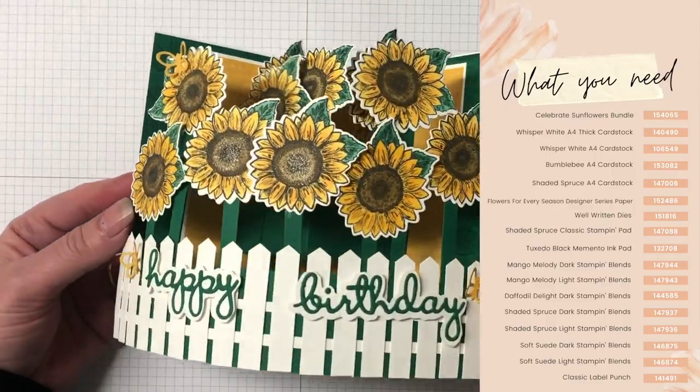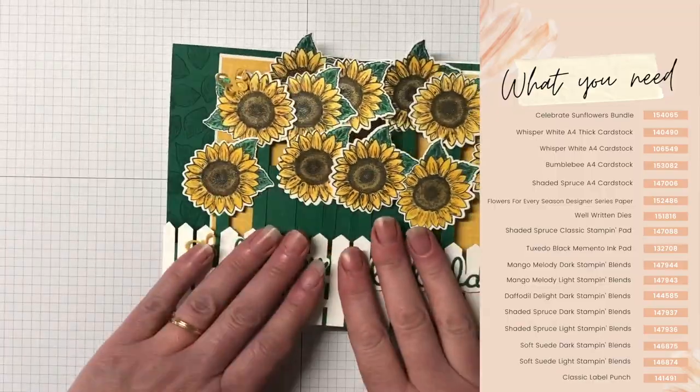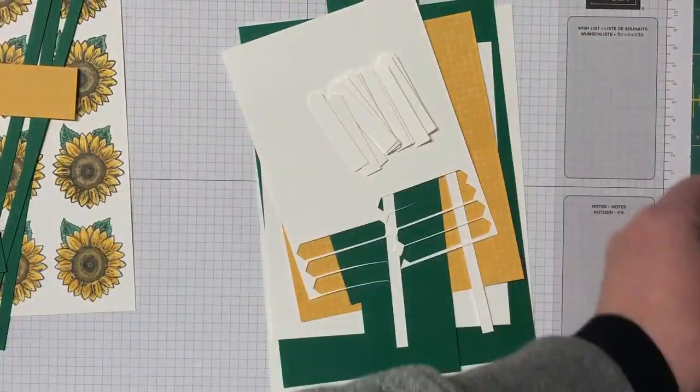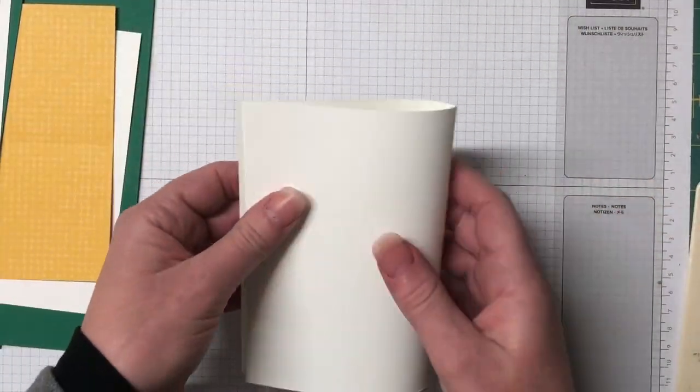All the products I'm using on today's card can be seen on the screen here. Head over to my blog for all the measurements and supplies — you can see that blog post in the description of this video. We're using the Celebrate Sunflowers bundle in this pop-up card and it's such a wonderful set.